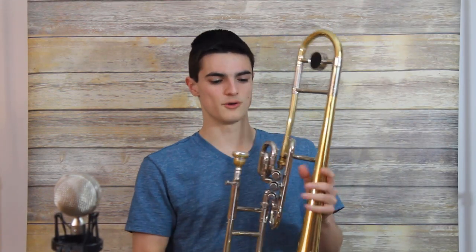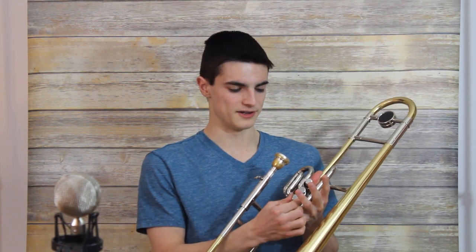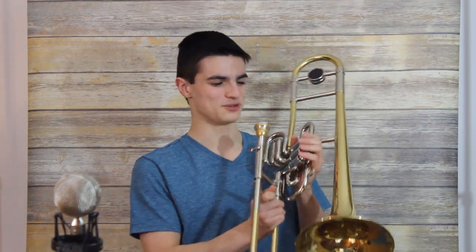Hey everyone! Today I've got a review on this Mendini Superbone. This is a Chinese copy of the more popular one made by Holton — that's the original Superbone, the one most widely known and very popular. It was made in collaboration with Maynard Ferguson, a trumpet and trombone player. He had one of the tracks on their album Chameleon — it was called 'Superbone Meets the Badman' — and he just took the combination of the valves and the slide that this thing is known for and was able to just shred it.